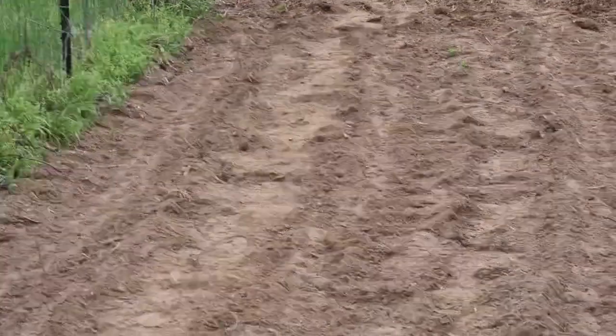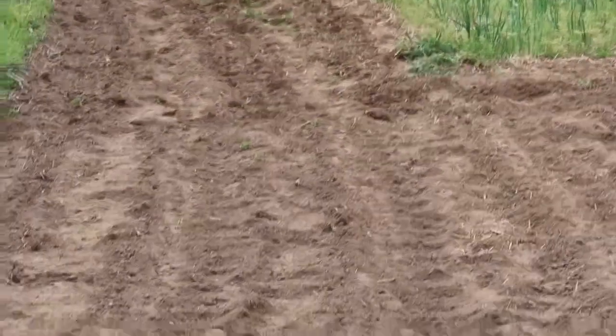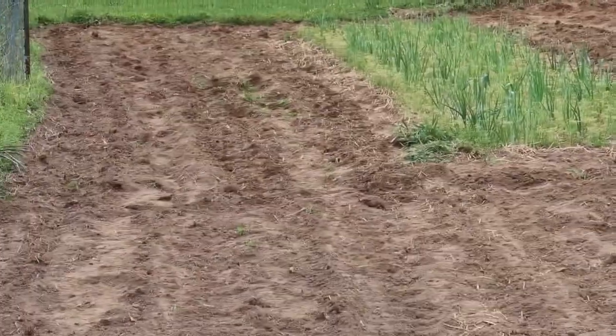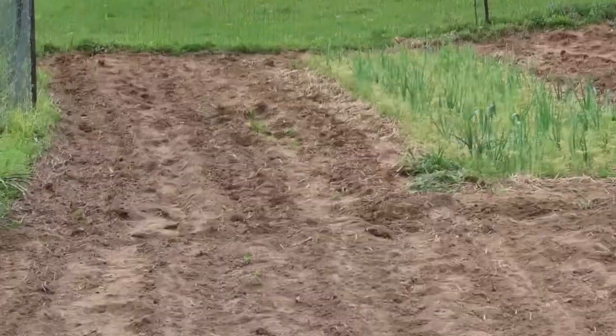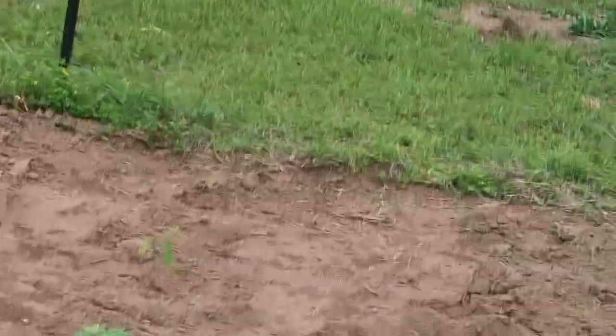It's come a long way today and I'm pleased with what we were able to get done. Still got a lot more to go but it's on the downhill now, just waiting on the rain. It's starting to cloud up so I'm hoping that's a good sign. I've got the garden expansion video I'm working on to give you an idea of what's coming up next.